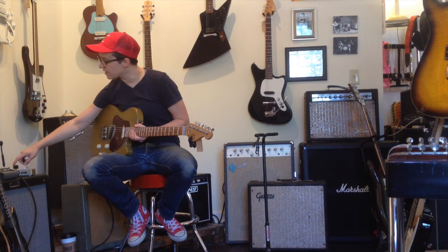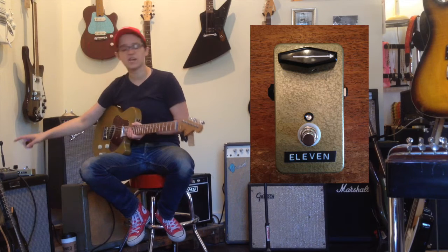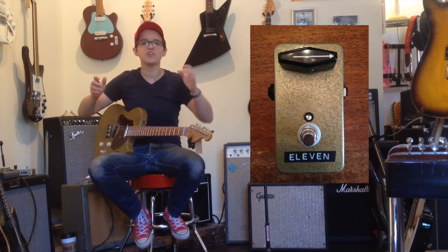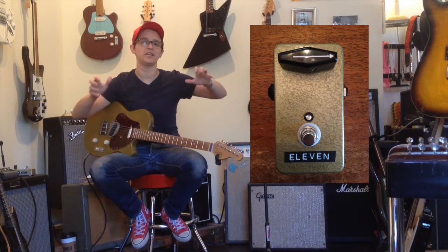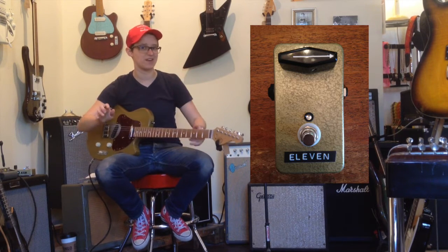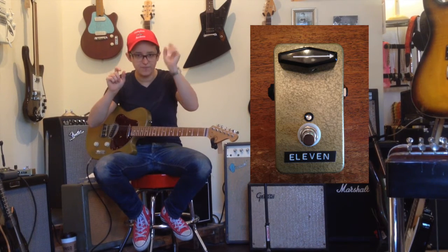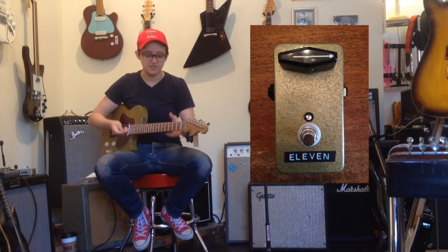We're going to use this with the knob at whatever time it is when the little hand is pointed this way — three o'clock! Now you can see we're starting to add some grit into the tone a little bit. It's not quite as clean — just a little bit of growly noises.